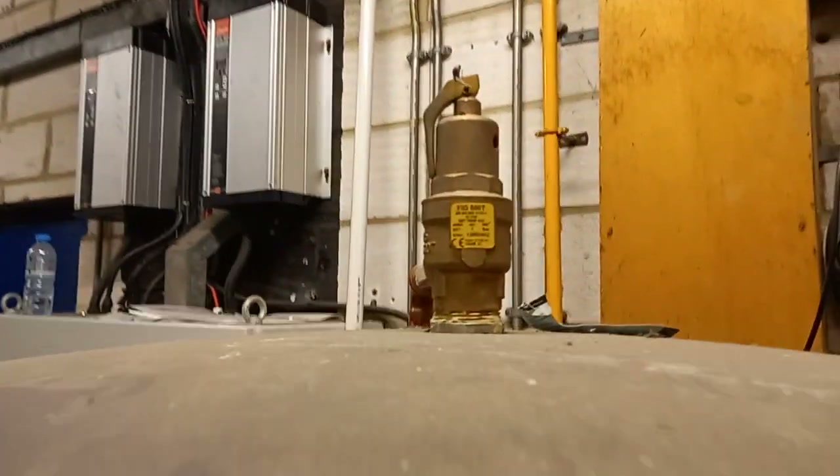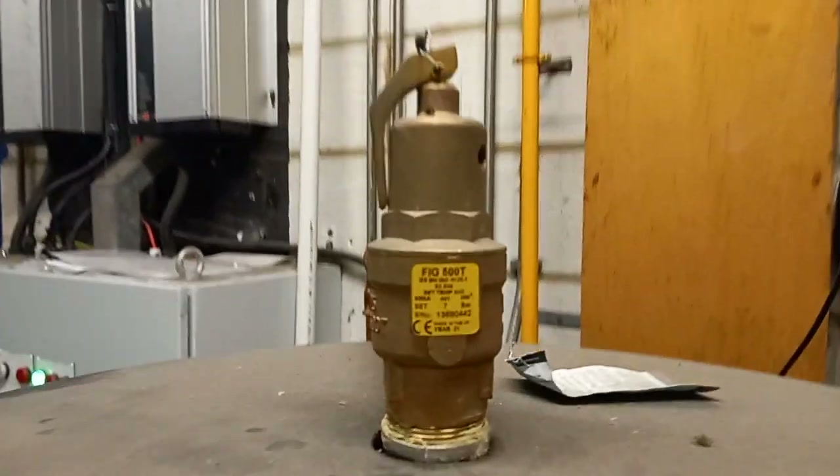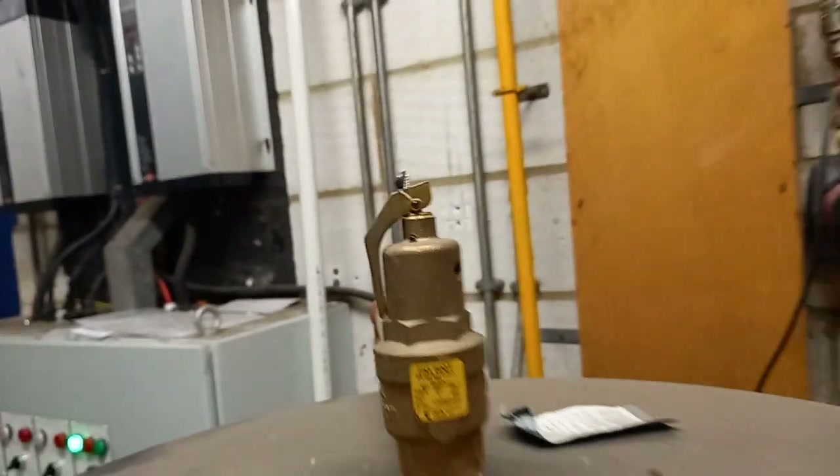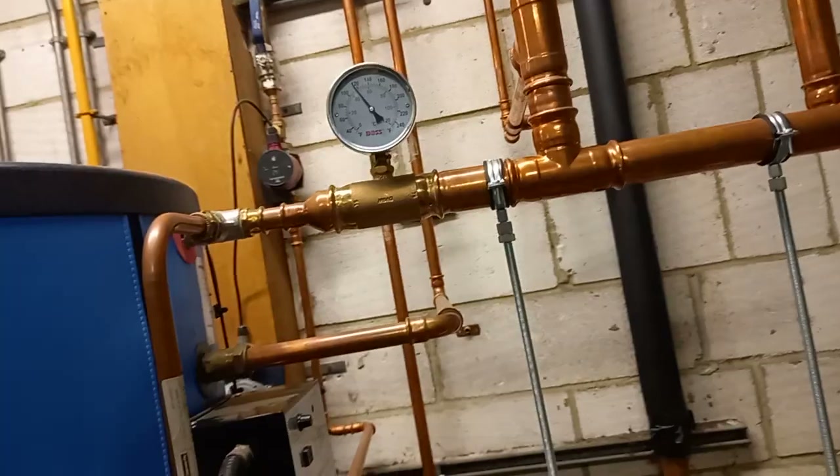What does this say on the date here? It was installed in 2021, so there are a few years left on it.